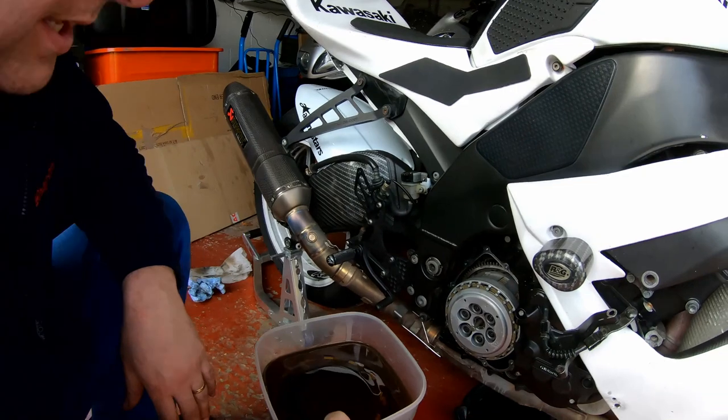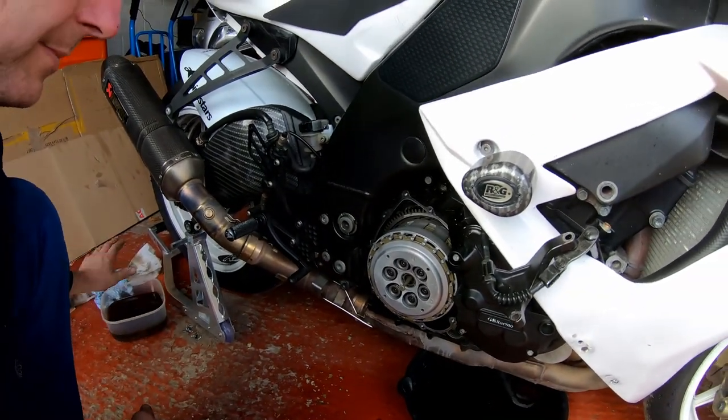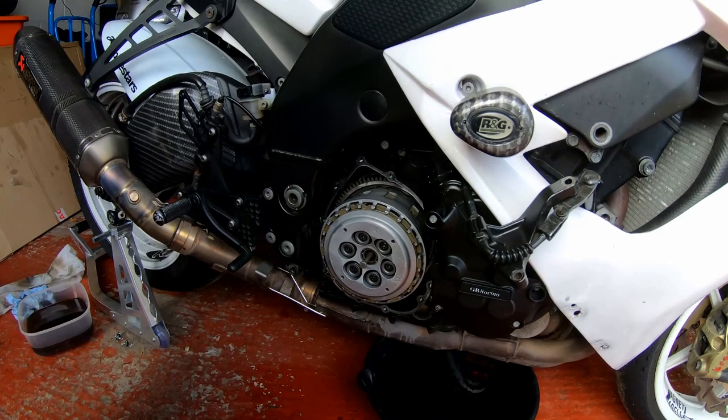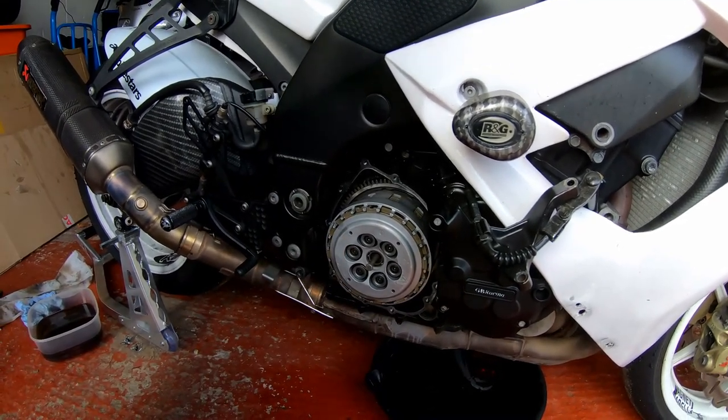Let's crack on. What we're going to do next is put the new plates to one side until I need them. What I'm going to do next is remove the six bolts from the clutch springs and we should be able to take the pressure plate off.